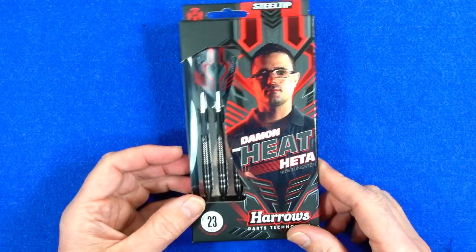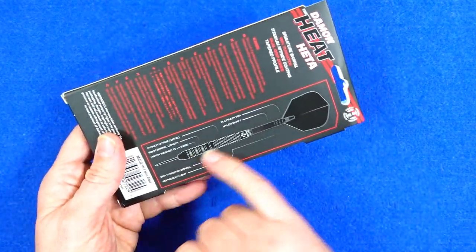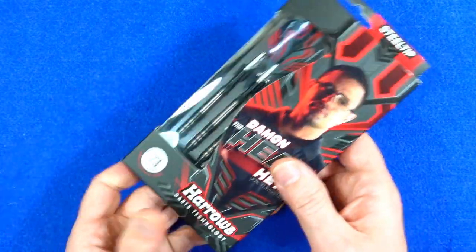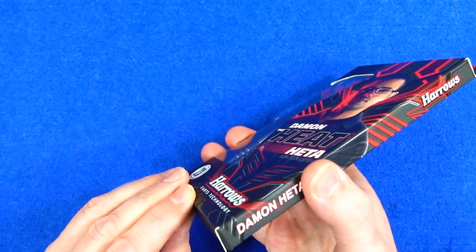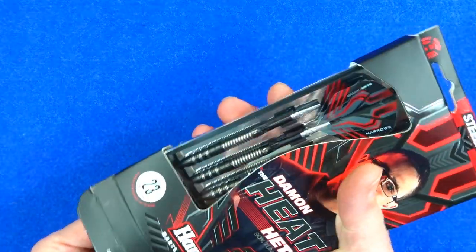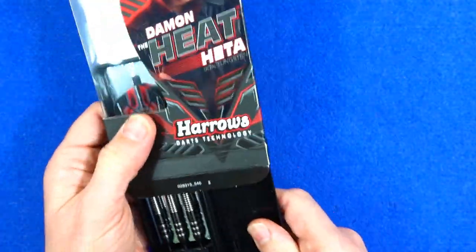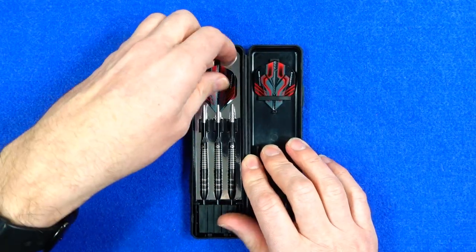As you can see, it comes in the typical Harrows slimline packaging with a nice picture on the back of the darts. Quite a lot of brands seem to be having this kind of glossy effect on the packaging now. Inside you've got a hard plastic Harrows case.